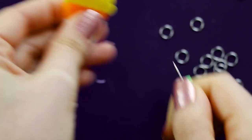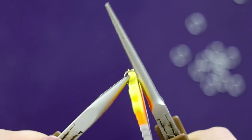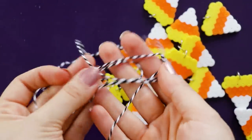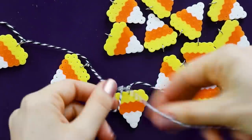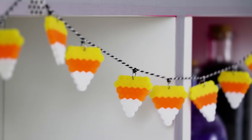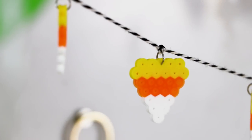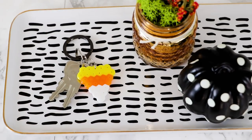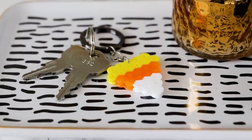Then use a thumbtack to poke a hole into the top of each one and add a jump ring. Finally, grab some string and tie each candy corn onto the string, trying to keep them as evenly spaced as you can. And that's it — you've made a candy corn garland that is perfect to decorate for Halloween. Or if you don't want to make a million candy corns, you can totally just make one and turn it into a festive key chain to put onto your backpack or your key ring.